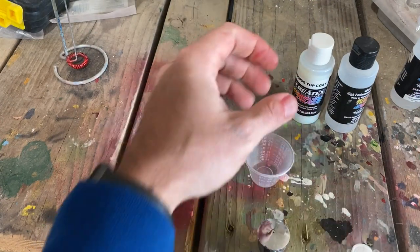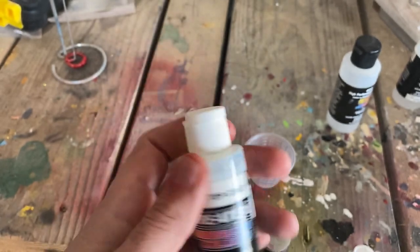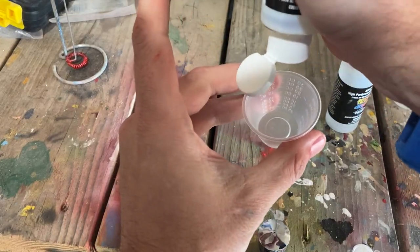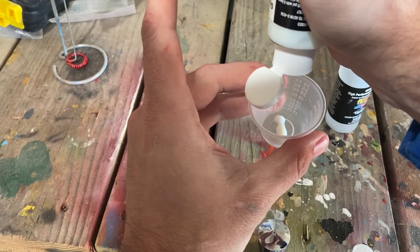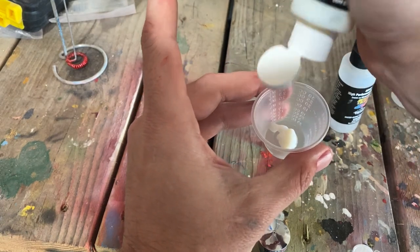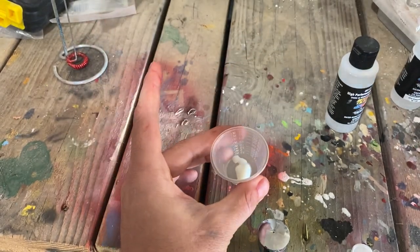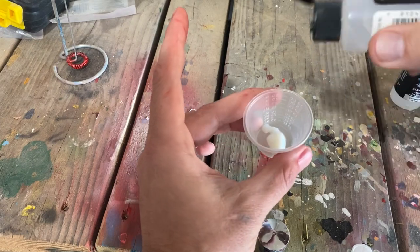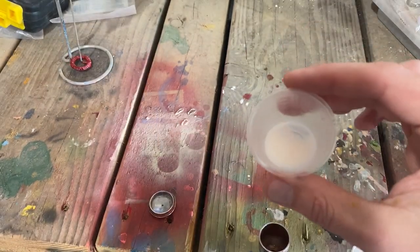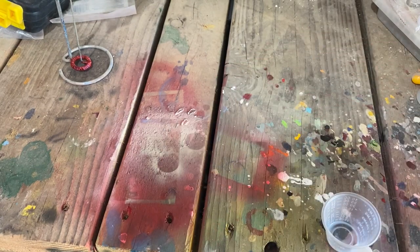Something new I wanted to try on this casting was a gloss clear coat after I had all the details painted out. I'm using Createx gloss top coat. I've tried various clear coats in the past — even the Testors clear — but I've had really poor results with the Testors clear coat. I've heard good things about this Createx, and I've used some of their other paints before, so we're going to give this gloss clear a shot with their high performance reducer and see what sort of results we can get.